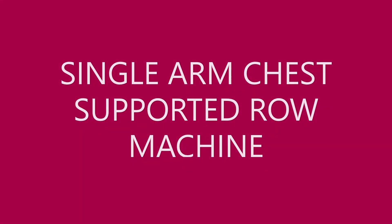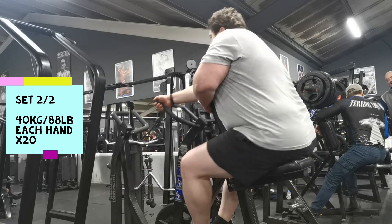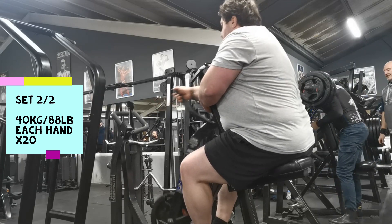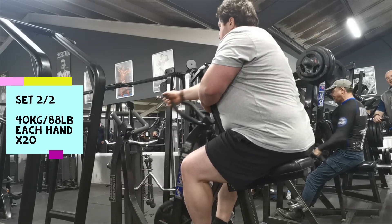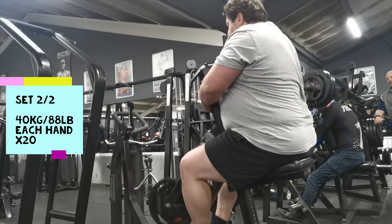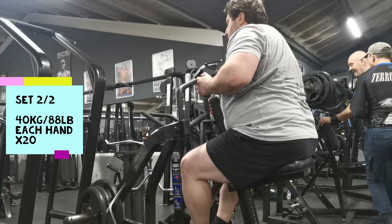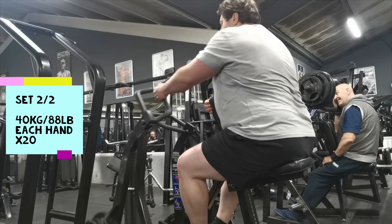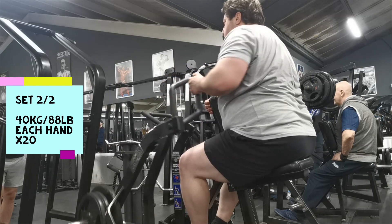Moving on to single arm chest-supported row machine — just two sets of 20 reps each hand. The first set I did 30 kilos each hand and this second set I'm doing 40 kilos — no challenge at all, just lightweight, high reps, getting some blood flow. It's the first week so I'm keeping the weight light, but I'll be upping it in coming weeks. When I do deadlifts I always try to program some vertical and horizontal rows — the pulldowns for vertical and these chest-supported rows for horizontal.